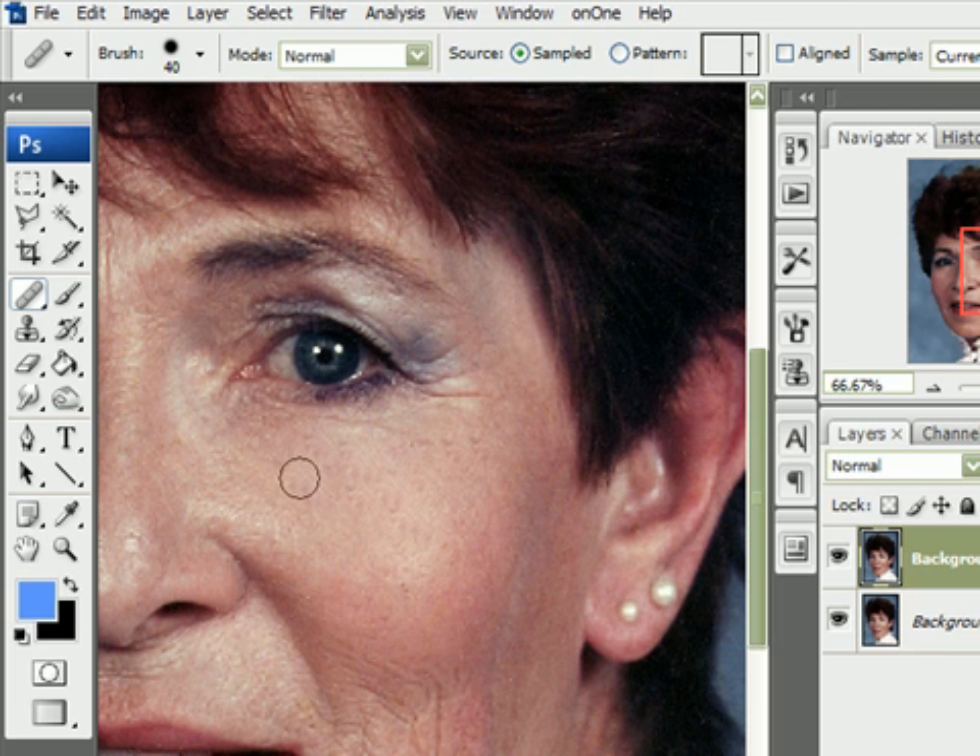Always try to choose the smoother area nearby the wrinkle. By holding down the Alt key and clicking, we are picking a sample of the area we want to copy, like this.